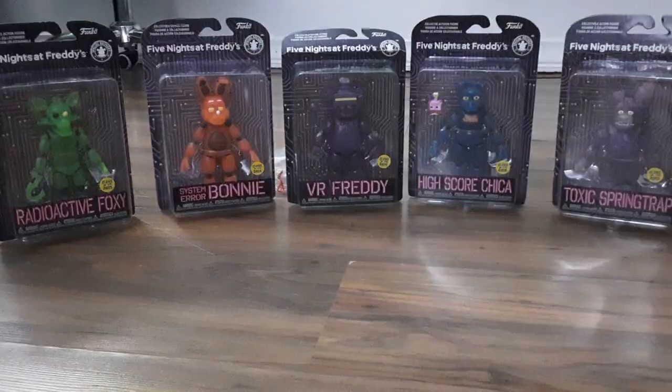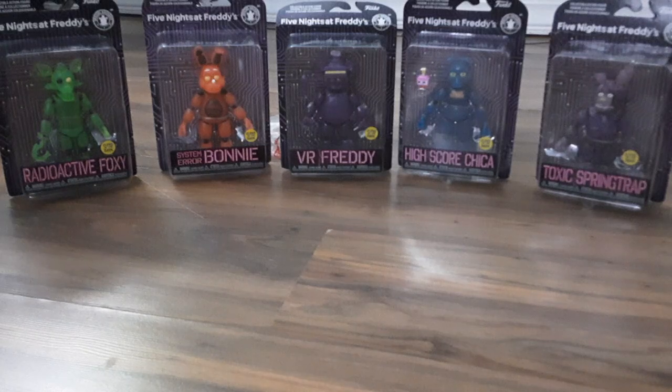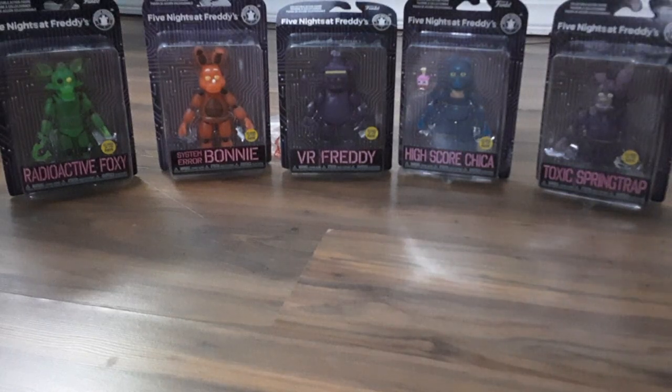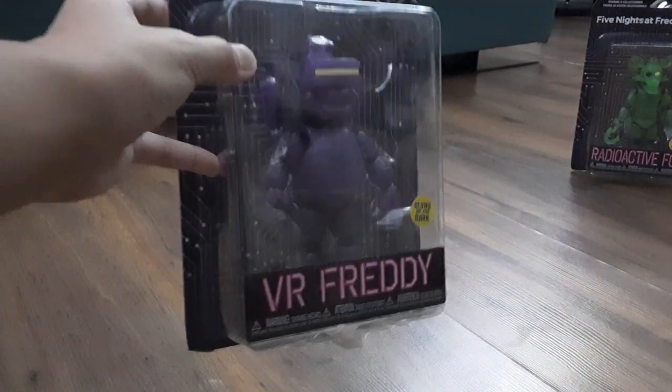These are cool. Here are all of the FNAF AR figures. So, we're going to be opening them. Let's start with VR Toy Freddy. That was a far reach. Private corner. So, here is VR Toy Freddy. Let's get them out of the package.